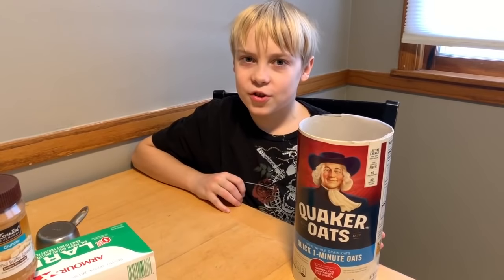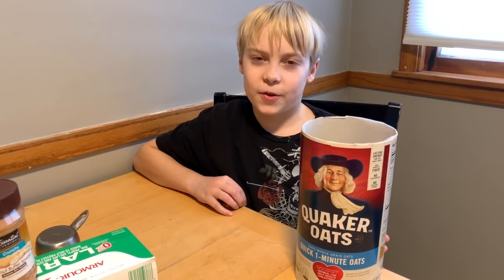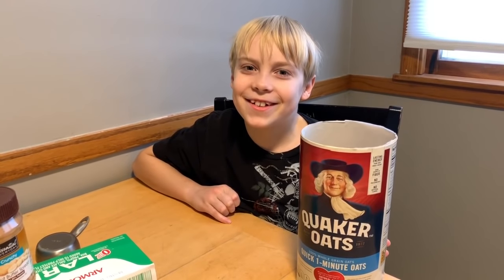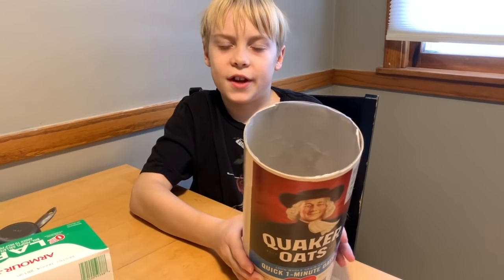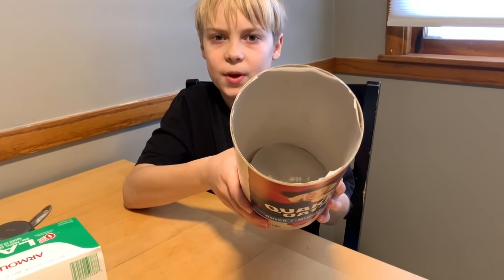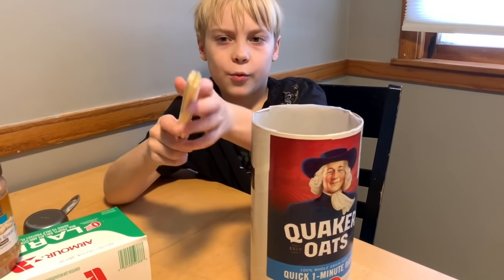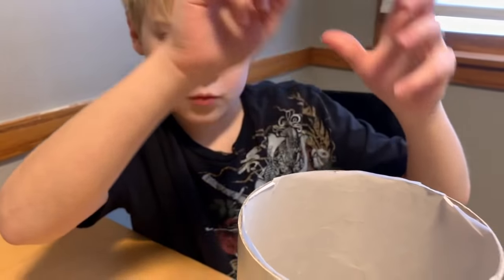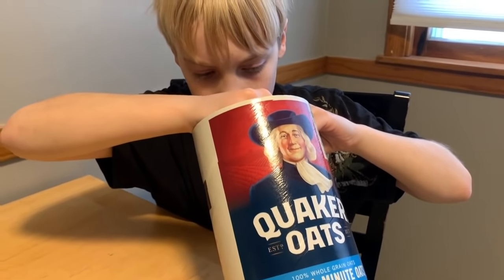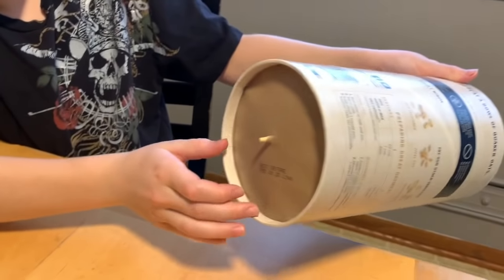Now the cakes at the store are super expensive, so we're going to show you how to make one that's super cheap. Get it? Cheap cheap? We're going to use a 42 ounce oatmeal container and line it with parchment paper. And here we have seven chopsticks — we taped them into a circle with one poking out, then poke a hole in the bottom so it stays upright.